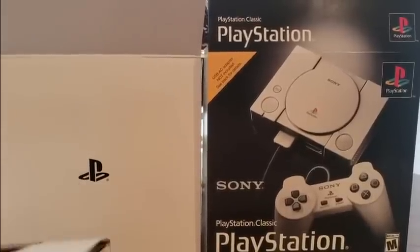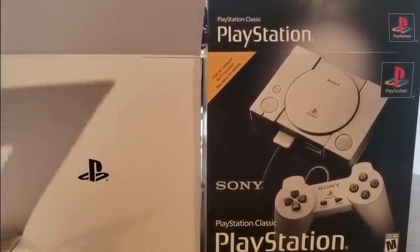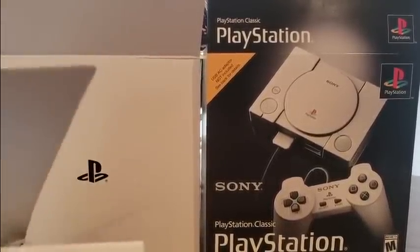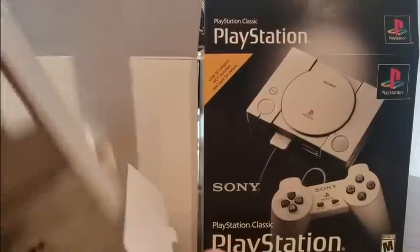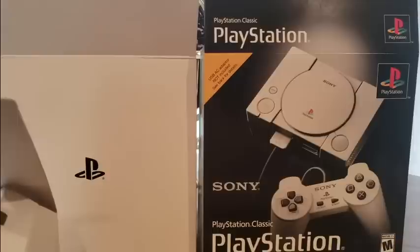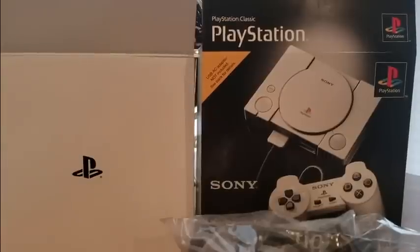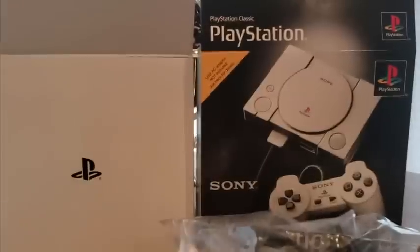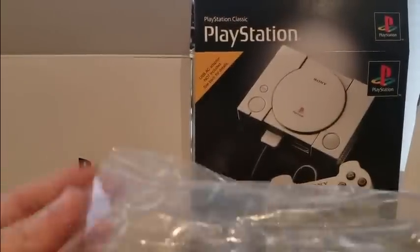This would be a great thing to have over a family dinner when you have your family over for Christmas — bring back some memories. I wasn't even expecting this today, just totally caught me off guard. We got controllers, we got HDMI cords. So I'm definitely excited about this. Let's see if the controllers feel the same as way back then.